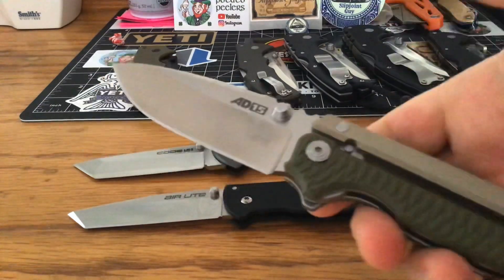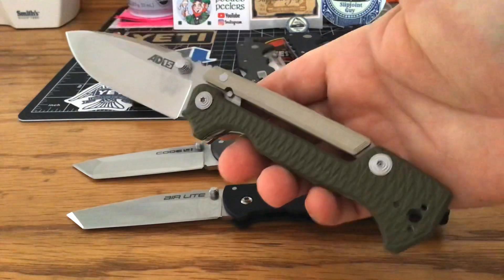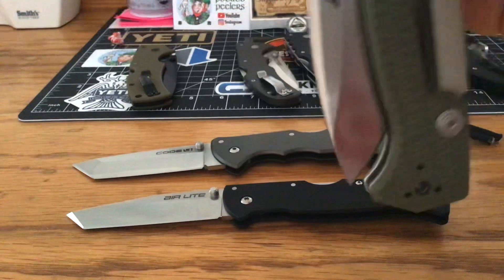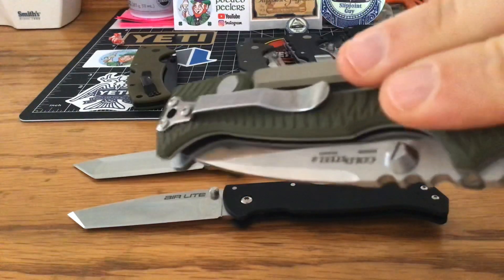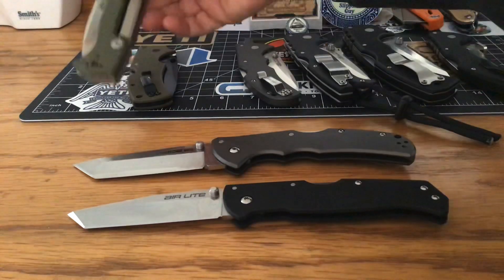Here's my AD-15. You mean to tell me you can't pocket that? Come on, guys — you can carry that. I carry it and there's no problem in the pocket. It's a beautiful knife.